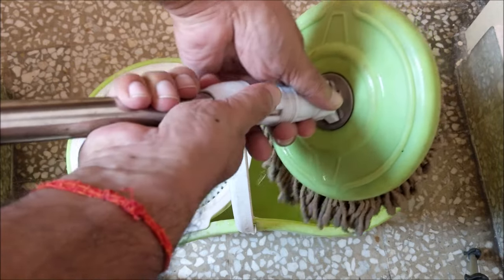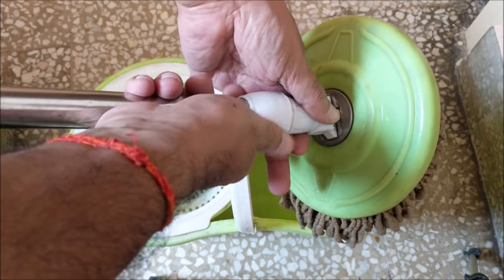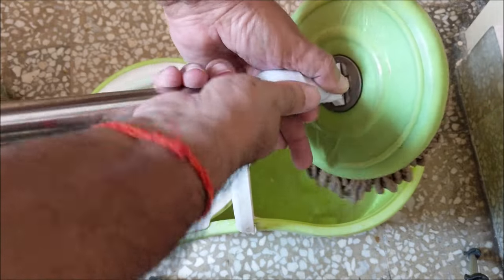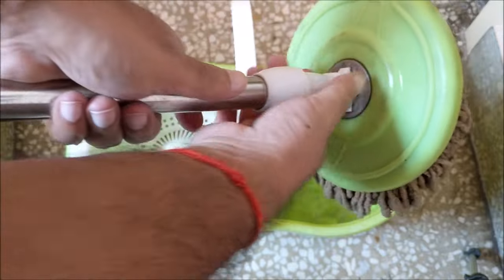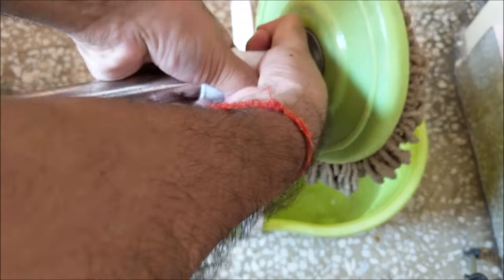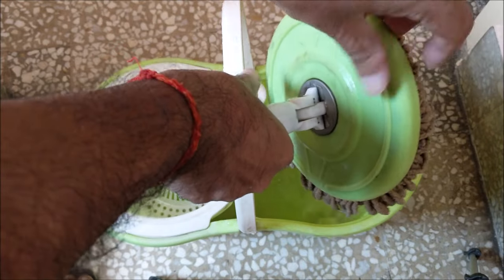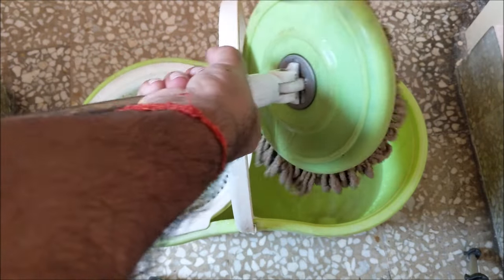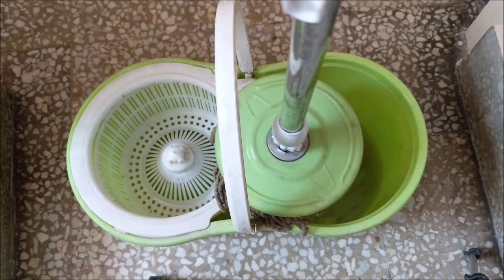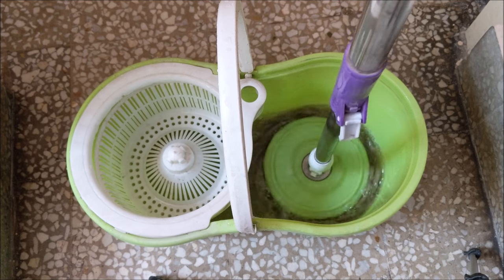Retighten the plastic nut. You can see that it is working now.